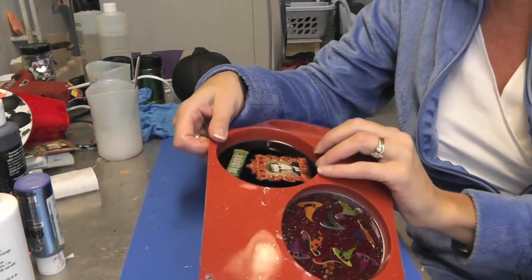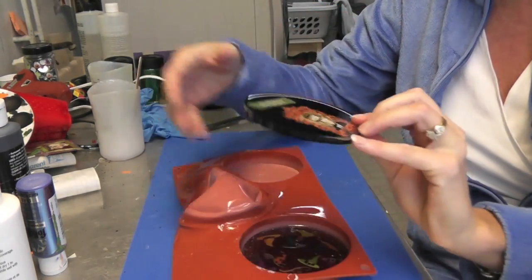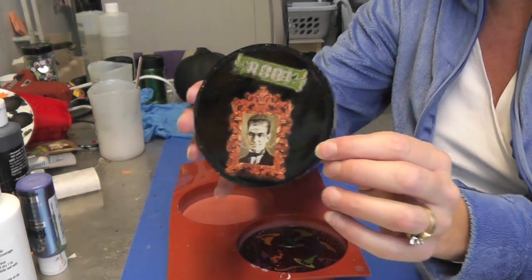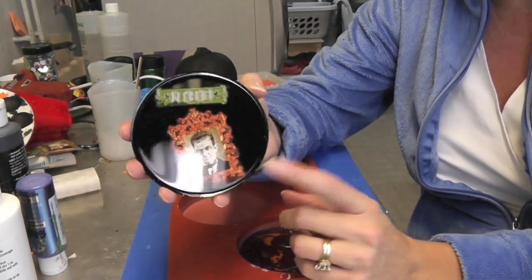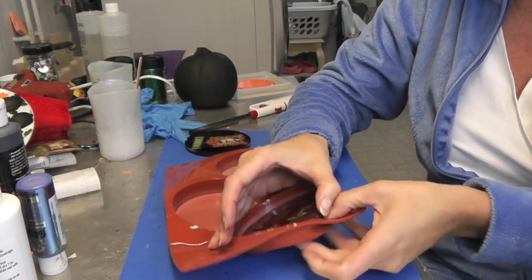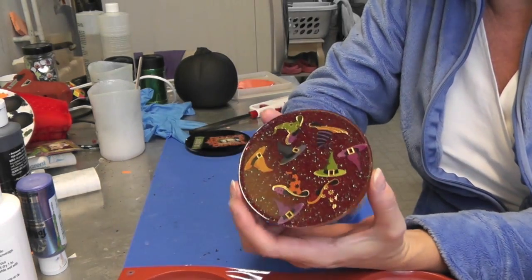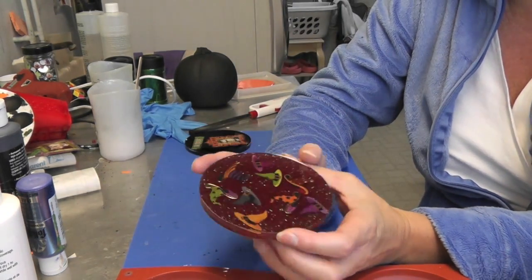I'm back to unmold the Halloween coasters, and what happened was kind of what I thought would happen on this one — the lenticular one that changed when you went back and forth. All it really did was get a little blurry and it doesn't change anymore, so I kind of expected that. But here is the second one — the witch hat with the red glittered background — and I like that one, it turned out really cute.